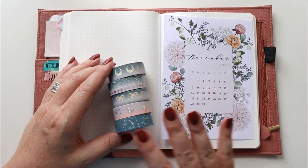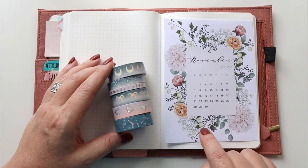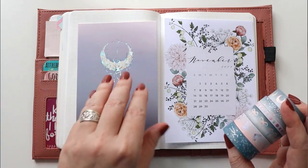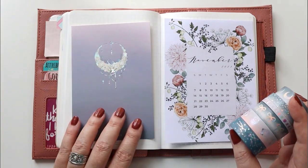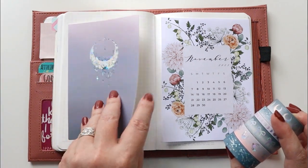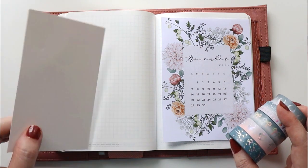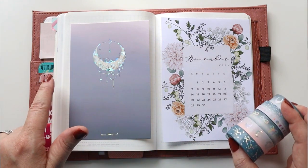I want to use some of the washi to put down this gorgeous calendar from Sterling Ink right here at the front. This month's Simply Gilded came with a really beautiful journaling card, and I was thinking about tipping this into the side of the page and flipping it over. It's the month of November, so I've got Thanksgiving and thankfulness on my mind. I thought about possibly using this as a journaling card to flip over and write some of the highlights of this month and things I'm really thankful for. I may be using some of the washi tape to tip that in as well.